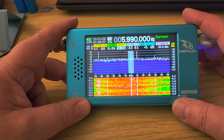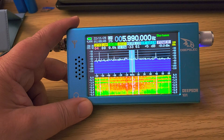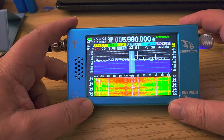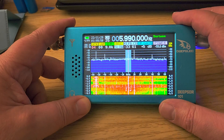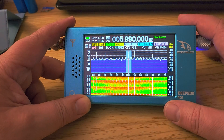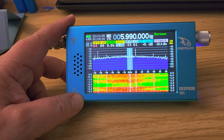The frequency accuracy is dead-on. No calibration of any kind is needed — it's very precise, which is really surprising. I would have expected it to be a few hertz or a few dozen hertz off, but nope, it's dead-on. Tuning single sideband signals works great — it has the precision needed.